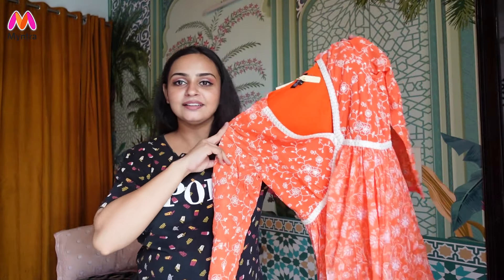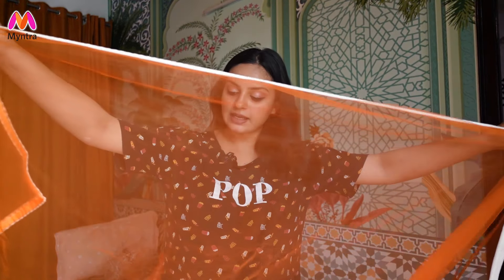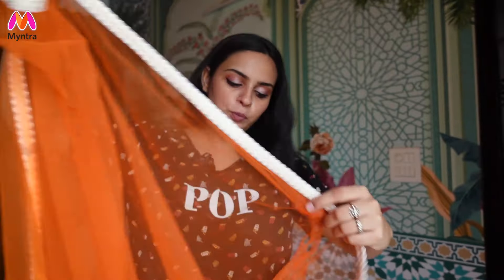This is a full sleeve kurta and it is very exciting. With this kurta you will not get pants because it is a full length Anarkali. With this you will get a dupatta which is of okay quality — not bad, it is fine. It will have the same border which is also given in the suit. Let's try to style this kurta set.